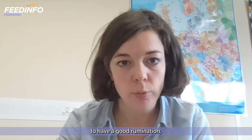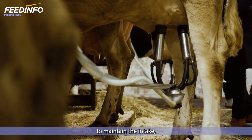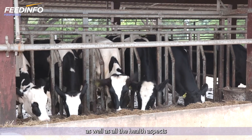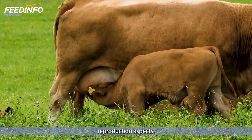Maintaining an optimal rumen pH is very important for the efficiency of the rumen — to have good rumination, good fermentation, and also to maintain the intake, to maintain the milk production, as well as all the health aspects associated, such as lameness or even reproduction aspects.